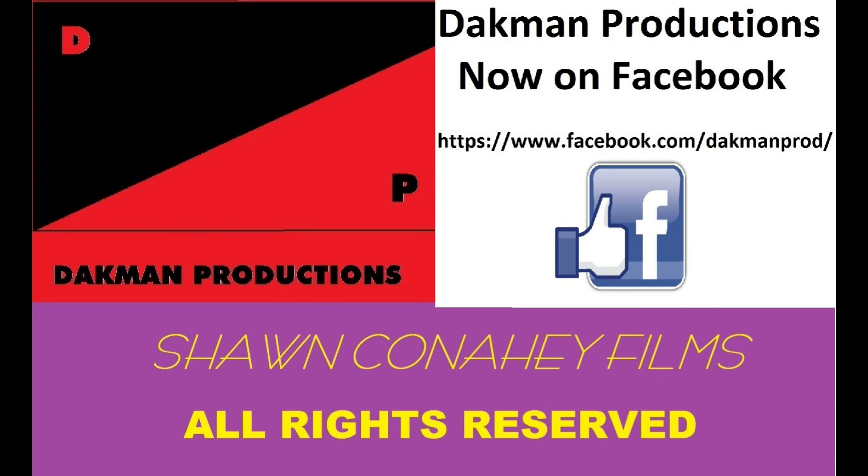Thanks for watching this special USA Trains custom runs video. We're at the half-hour mark and I try to keep these videos to about thirty minutes, so there will be one more segment to come. In the meantime, stay tuned to Dak Man Productions on YouTube and Facebook.